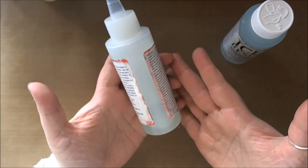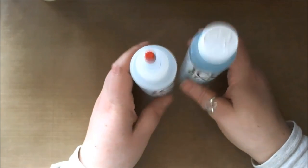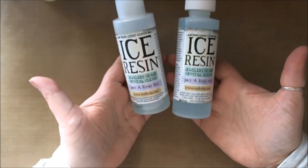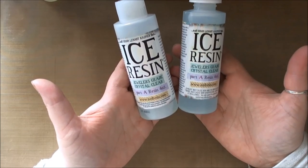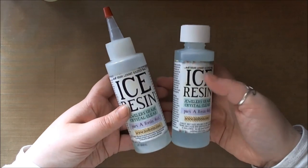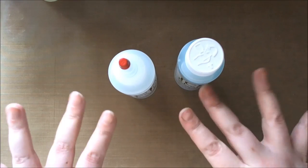Then I put it under my netting to keep the dust off. I hope that helps if you're having problems with resin where you live, and at this time of year when it is damp, it does cause a problem when you're trying to make anything cure. Thanks for watching. Bye.